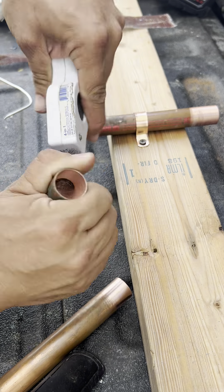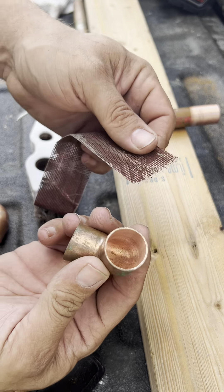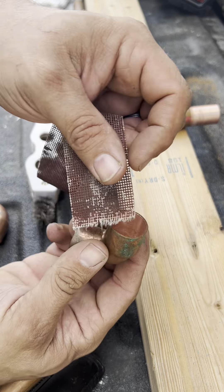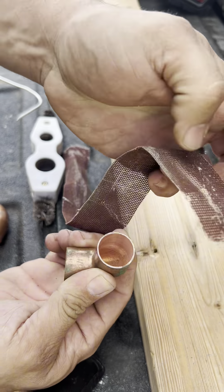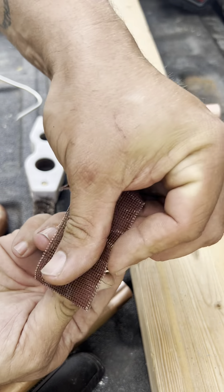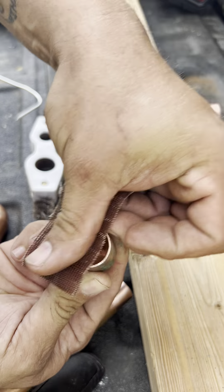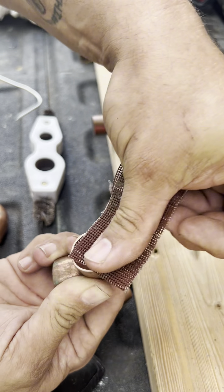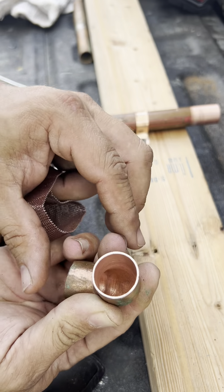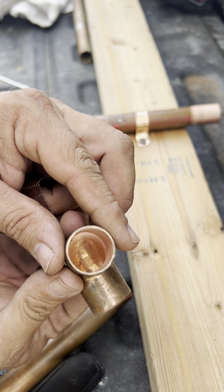I do my fittings a little differently than some people. What I'll do is take my sand cloth and clean the edge of it — a lot of people don't do that. It takes a little more time but you won't really have a leak. You can see that it's a little dirtier.